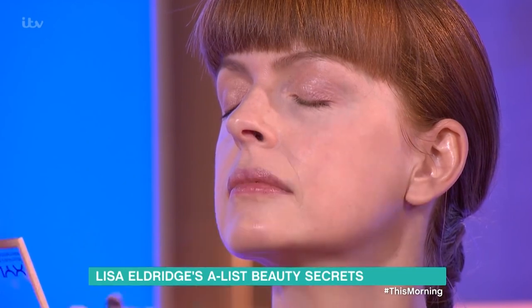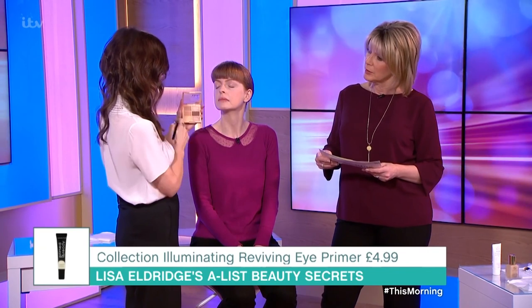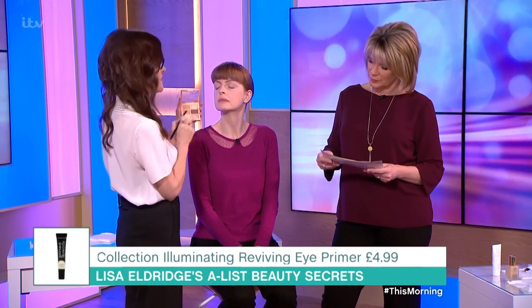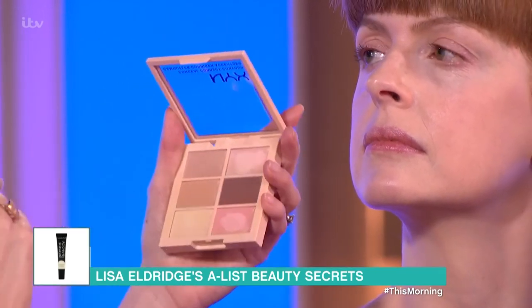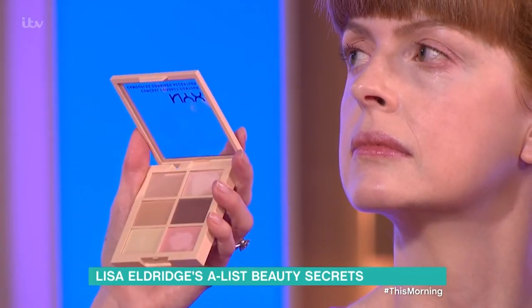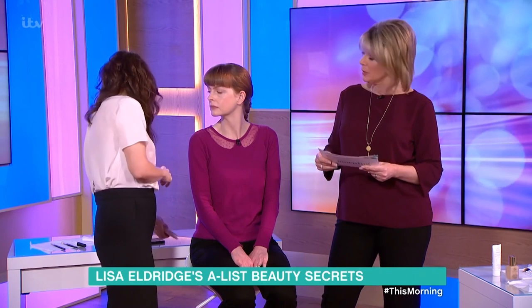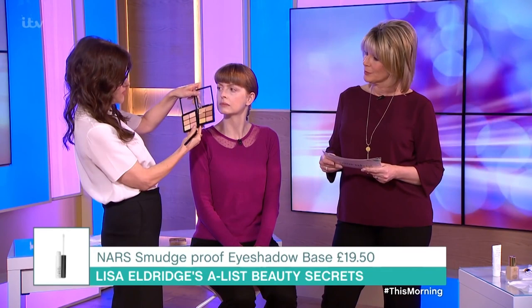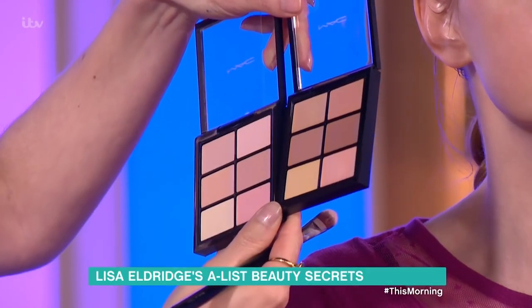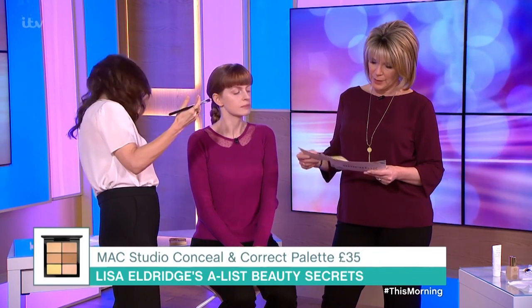The budget concealer here is the NYX one, which is fantastic because it has a couple of correctors in and some different tones — so if you get a tan throughout the year, you can mix and match. The luxury one today is the MAC one, which also comes in all different skin tones. These are fantastic — they have correctors and concealers, so you can be an artist and mix the tones to suit. You can really tell when you've got it right because you pop a little bit on and you can see them lift instantly.